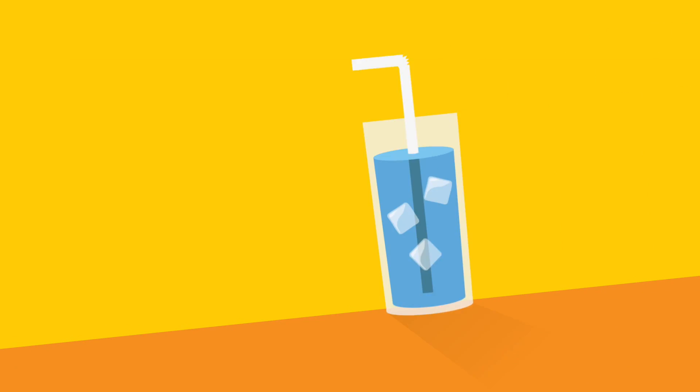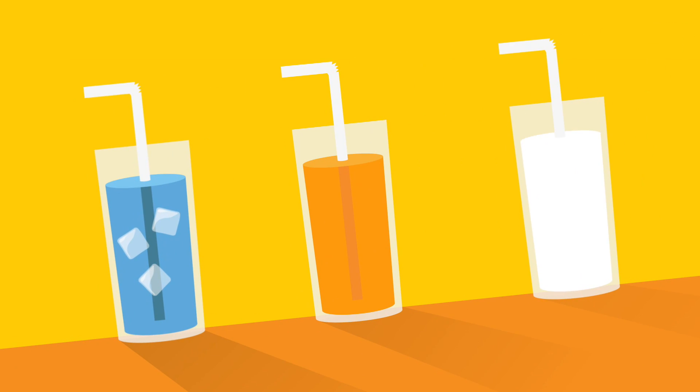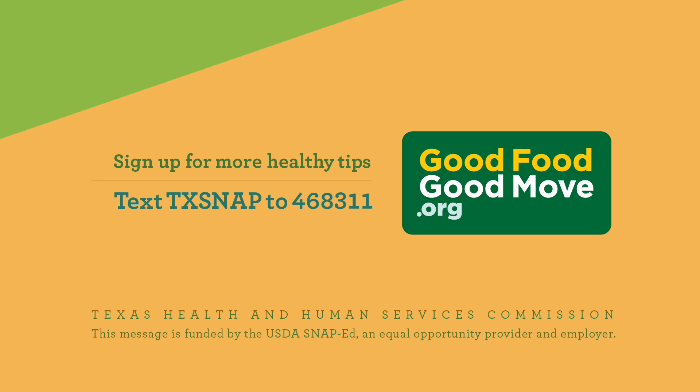Then give everyone a glass of water, vegetable juice, or nonfat milk to wash it down. To get more tips like this, text TXSNAP to 468311.